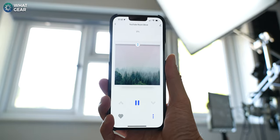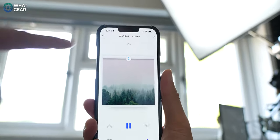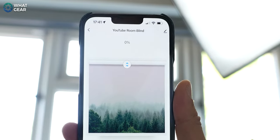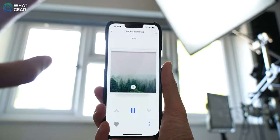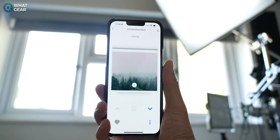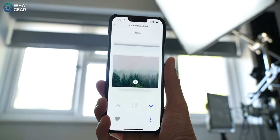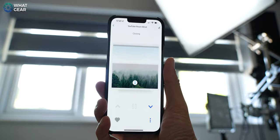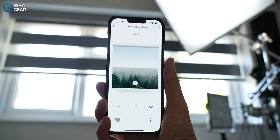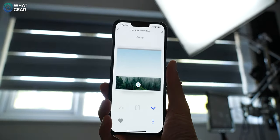On the home screen, you can use the little arrows to move the blind up or down. At the top where it says zero percent, that means it's zero percent closed at the moment. But what you can do is drag this down to the exact percentage that you want, and it will bring the blind down to that percent closed — so you can get really granular and exact. Once you've figured out your favorite position, you can hit the little heart button to favorite that position.